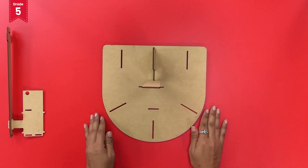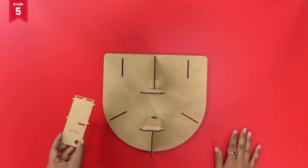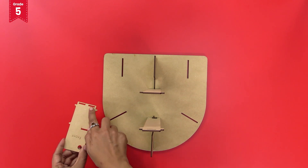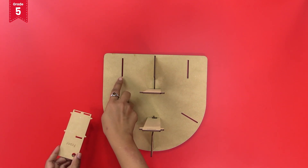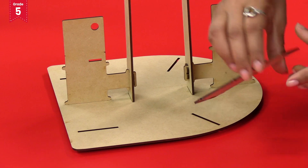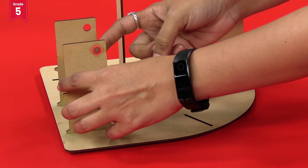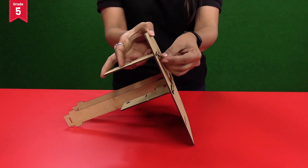Similarly, repeat it for the opposite side too. Now take the short rectangular pillar with 'front' written on it and observe the extension at its base. Insert these extensions into the long slit present on the straight side of the base plate, in such a manner that the hole present at its edge faces inwards. Secure it with lock pieces.